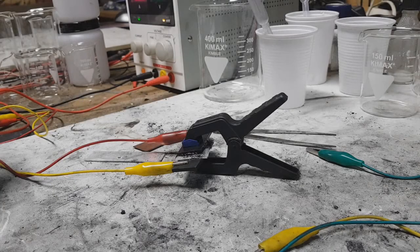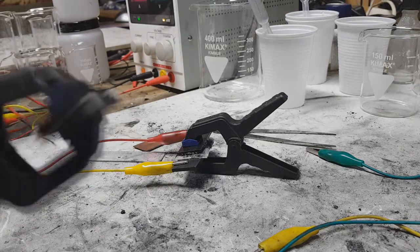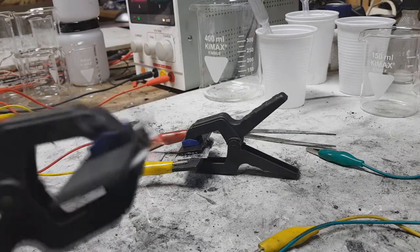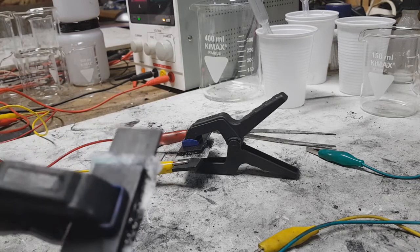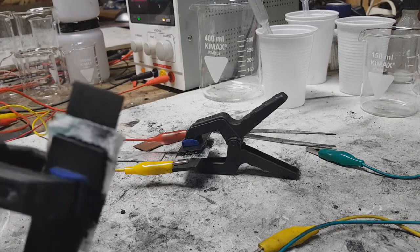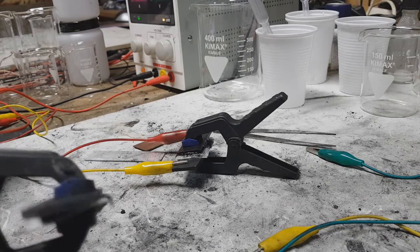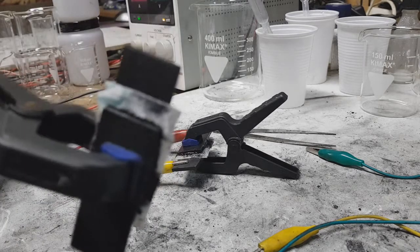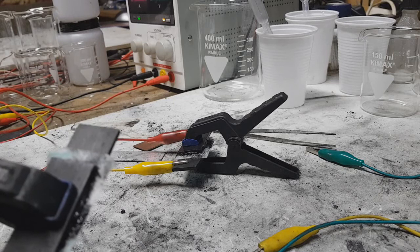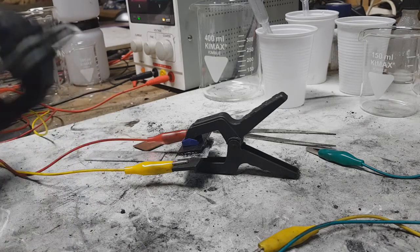Hello everybody. In my last video you saw that I ran this supercap with 0.4 grams of active material altogether, and I got 17 farads on this supercap. So altogether that is 42 farads per gram — not great, but really awesome for some sugar carbon.